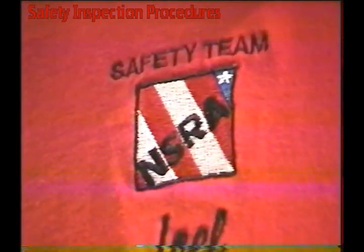The Street Route Association — we're doing a safety team video coming right up here. We're going to start on a car and do a safety inspection from the top to the bottom.